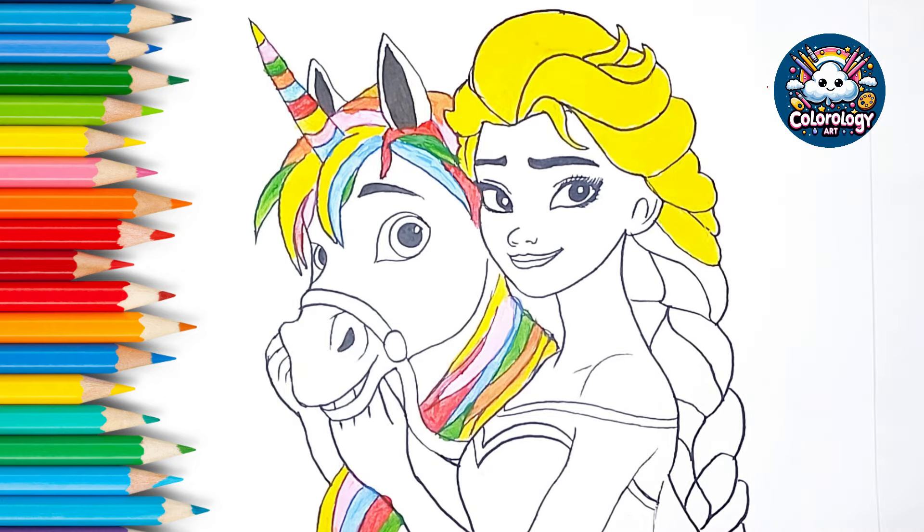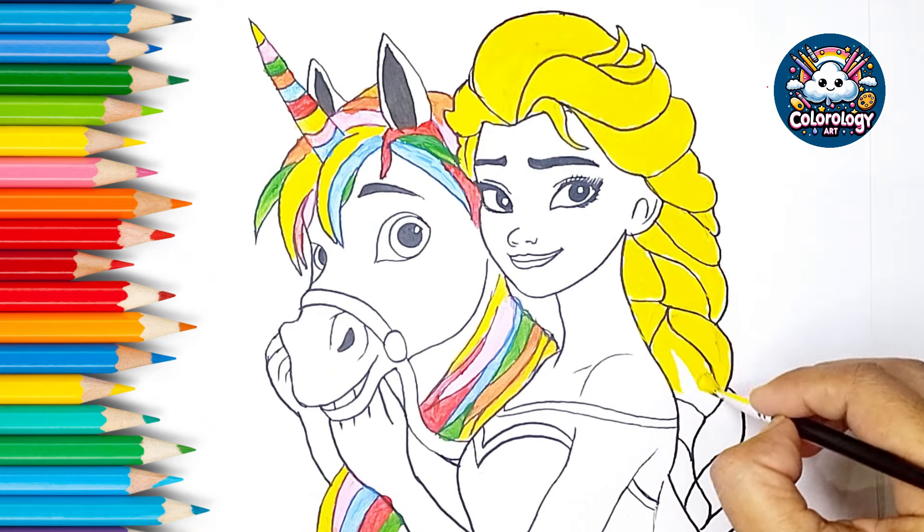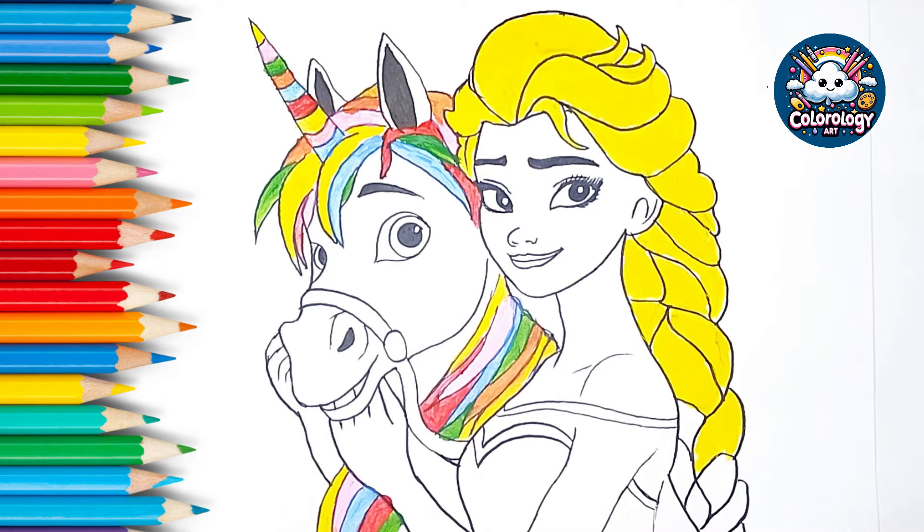This old man, he played five, he played knick-knack on my hive, with a knick-knack paddywhack, give a dog a bone. This old man, he played six, he played knick-knack on my sticks, with a knick-knack paddywhack, give a dog a bone, this old man came rolling home. This old man, he played seven, he played knick-knack up in heaven, with a knick-knack paddywhack, give a dog a bone, this old man came rolling home.